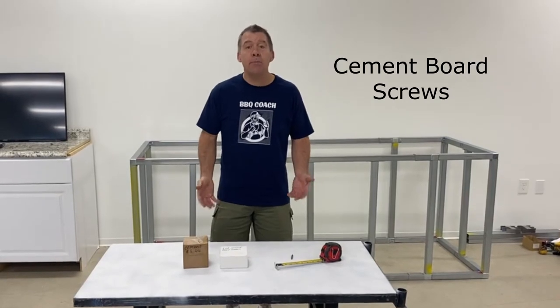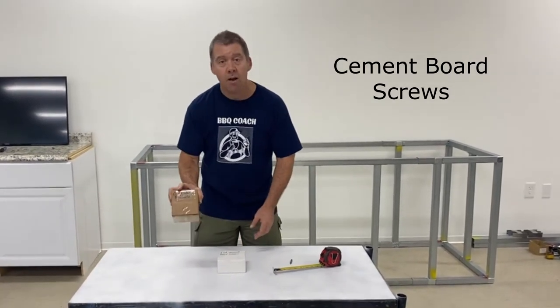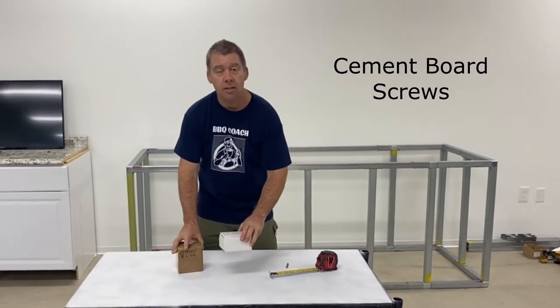Introducing the Barbecue Coach cement board screws. These screws are available in four pound boxes and one pound boxes.